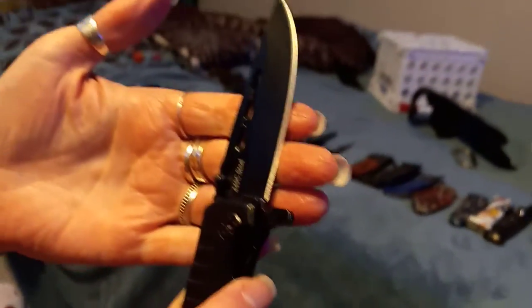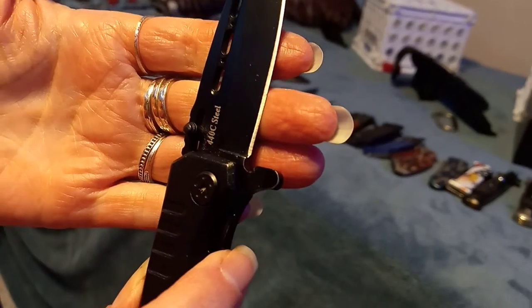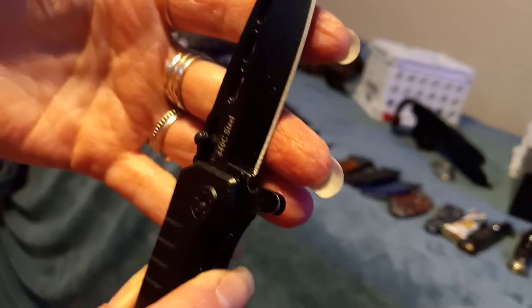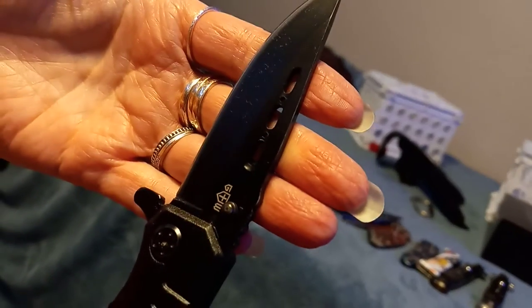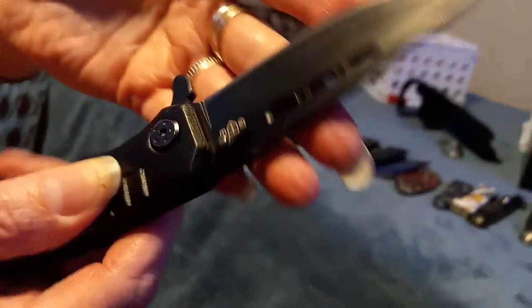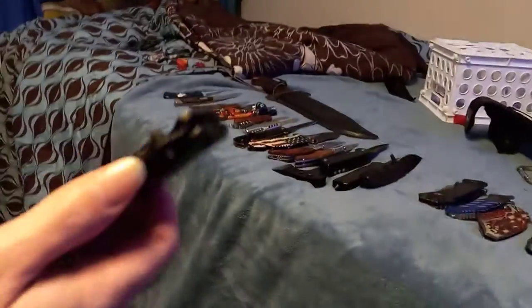Also, here in Texas they don't care what you carry if you're under 18. It's 440c steel. This is a Good Way knife and I got it off Amazon. It's a very sharp, very good knife — my only knife that actually has a safety you can click on. You can even tell how much I've used it and how much I've carried it from the little pocket clip. Very good knife.